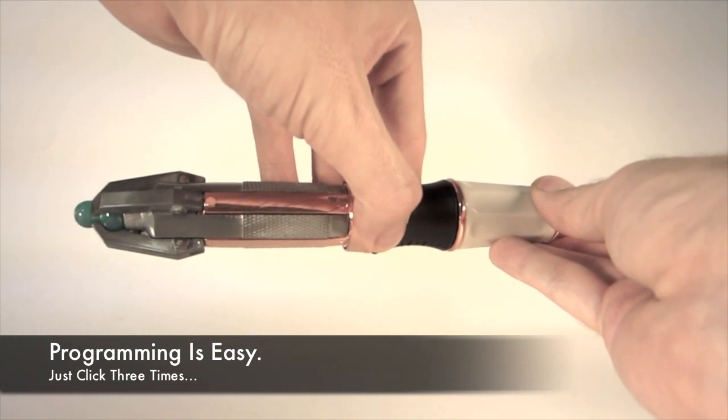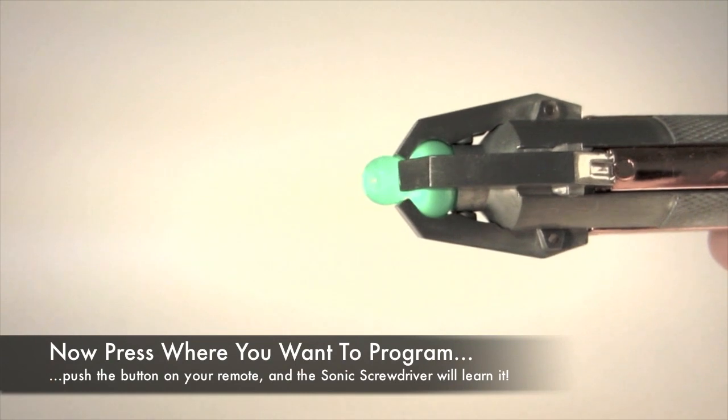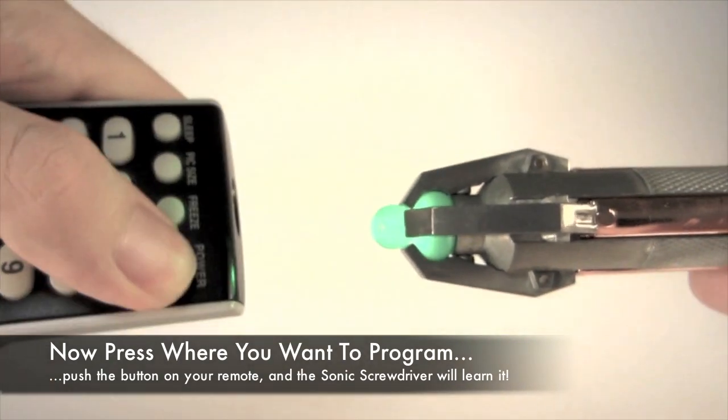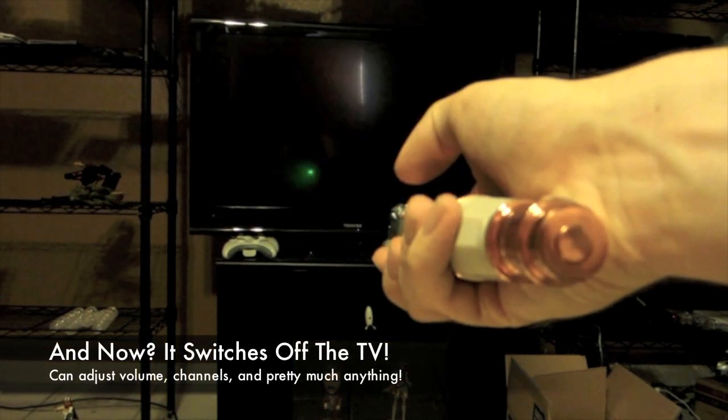You just push this button on the back to enter programming mode, and then you tap it where you want the programming to go, and then you magically zap it with your remote. But now it thinks it's my TV remote, and it turned off my TV!